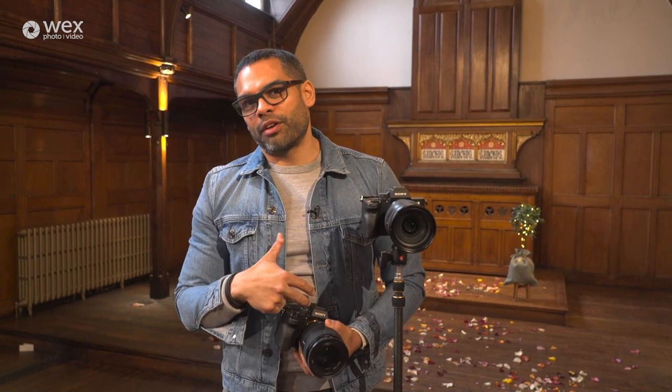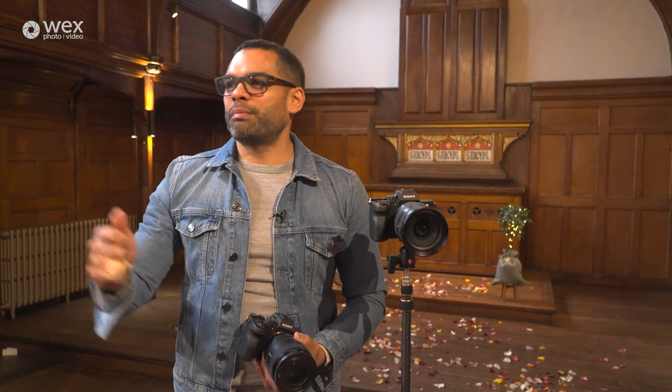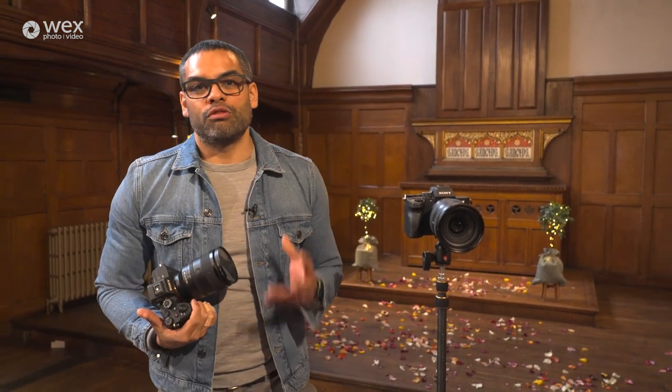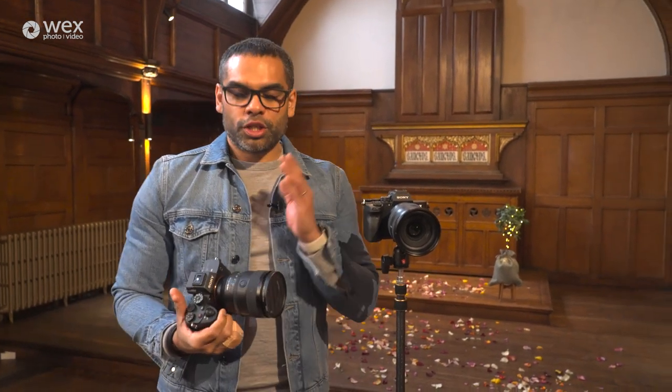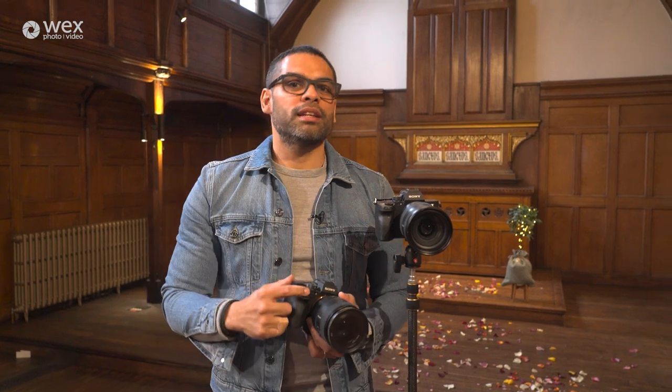The alternative — if I set it on autofocus — it might be that the camera gets confused and focuses on the groom, or a congregation member, and then you've got the wrong thing in focus. So those are the two things you really want to be thinking about: your shutter speed, autofocus versus manual focus. And beyond that, your settings, white balance, and picture profiles — making sure they're the same in both cameras.